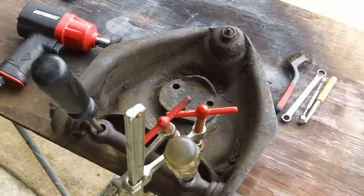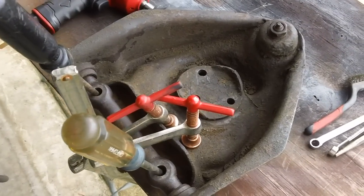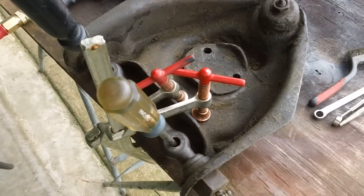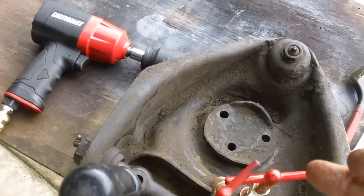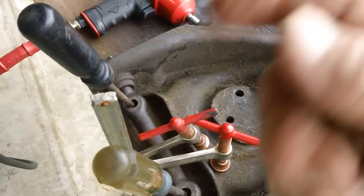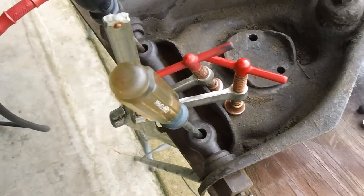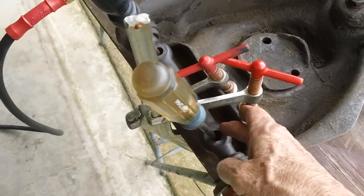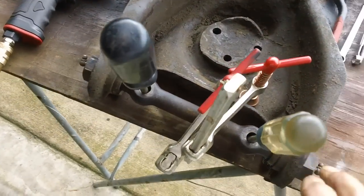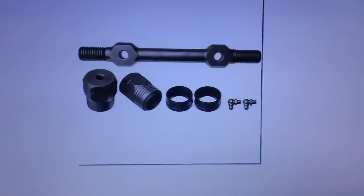We'll come back in about a week and take a look at it. Meanwhile, this is our upper control arm. I don't have a vise — I will one of these days — but I've got it held down with clamps on this table. It's pretty secure and I'm going to go ahead and get these bushings out of here, along with the ball joint.